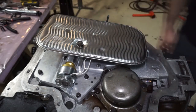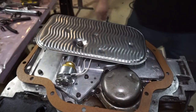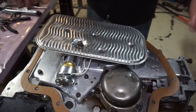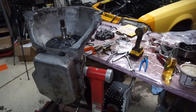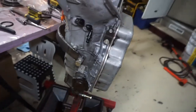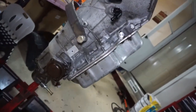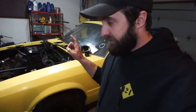Alright, next we got the pan gasket — we'll put the pan gasket on. You guys know the rest from here — we just throw the pan on, tighten the bolts, all done. So that's about it, pan's on, everything's good, trans brake is in there. It'll be fun. Anyway, thanks for watching, have a good one.